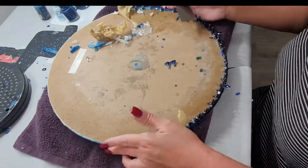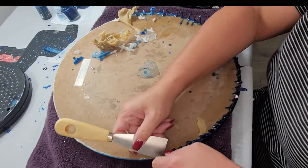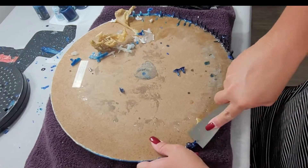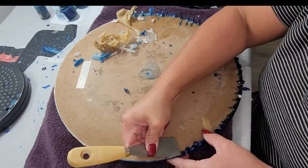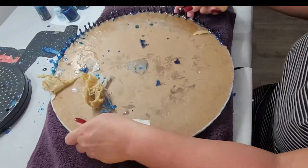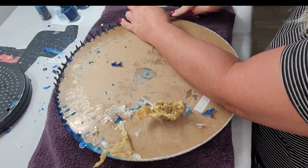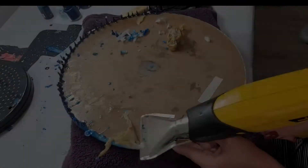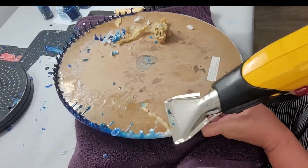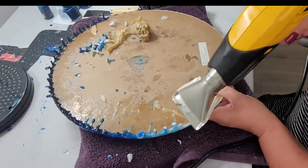This did take a little bit of time to remove but it was satisfying. Here's the technique that ended up working the best for me and the quickest.